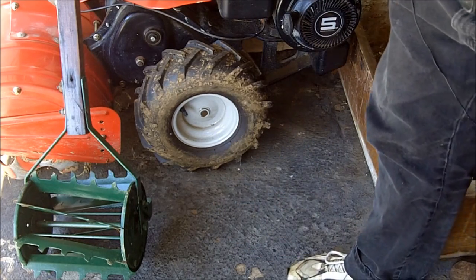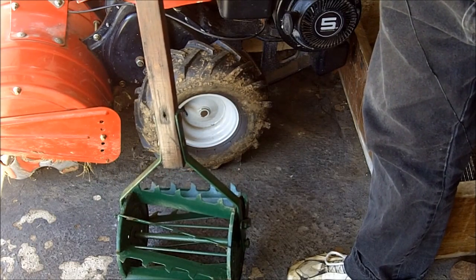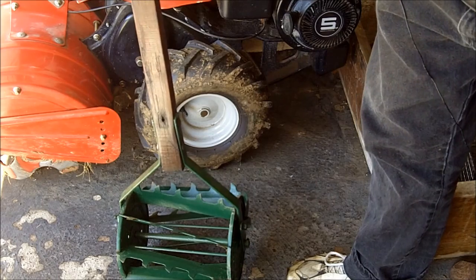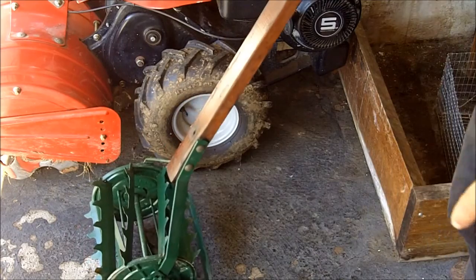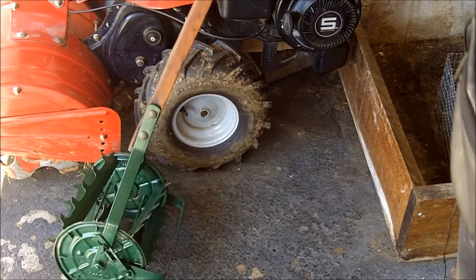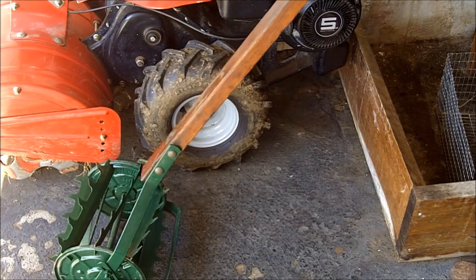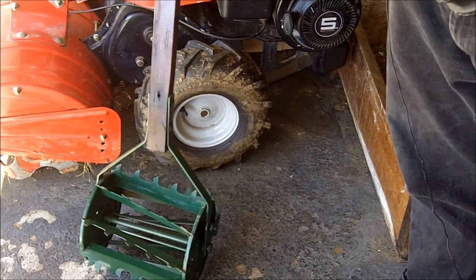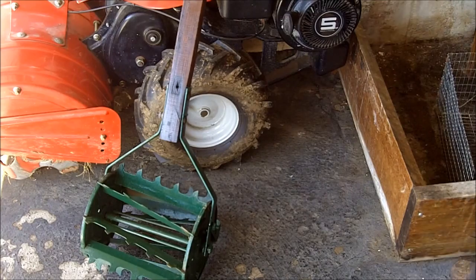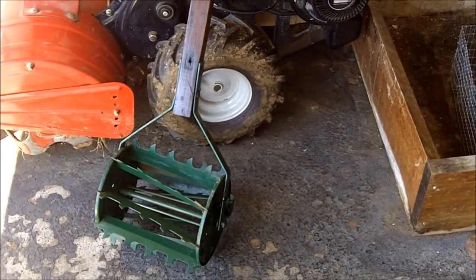But getting back to this, I'm not really sure what this was called. It's made by Rowe Manufacturing Company in Illinois — an American-made item back when we used to make things in this country. So I'm going to take it into my garden and demonstrate how this can be used to run between the rows to get rid of weeds.